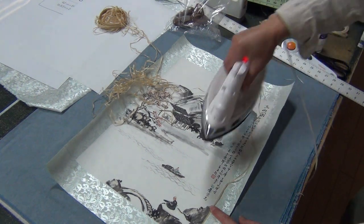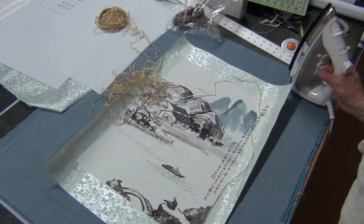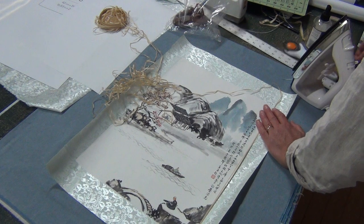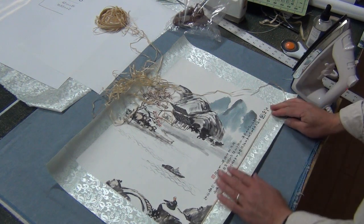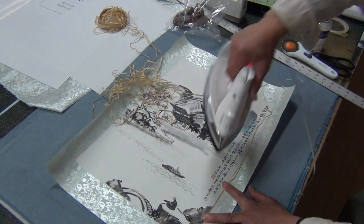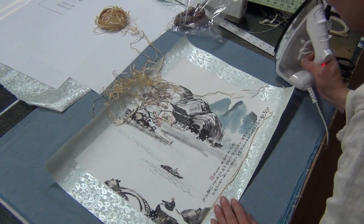I have a smaller iron which is more handy for this, but you can just use the tip of the iron. Just cut it. From one side to the other is the correct way to do this. Just iron it.